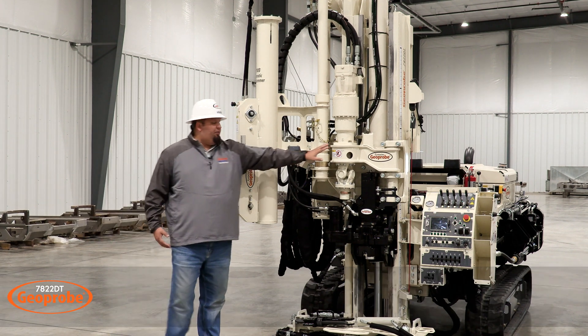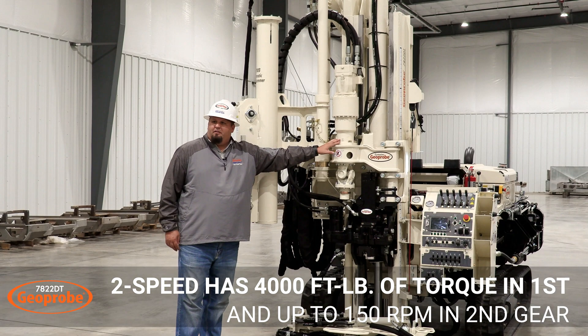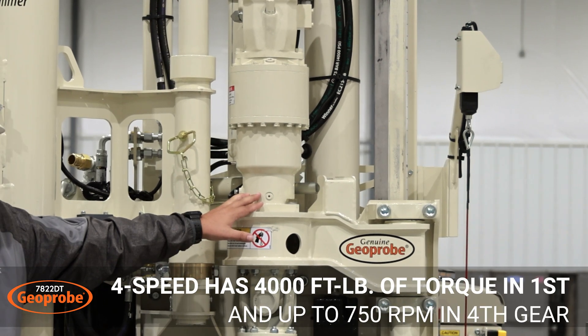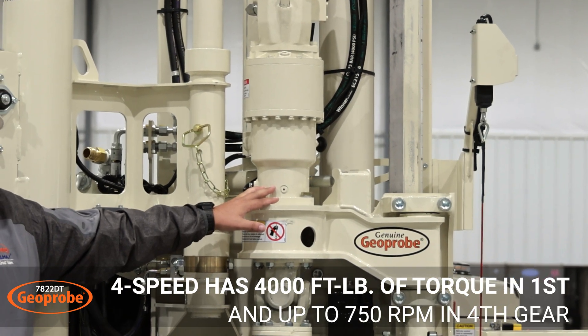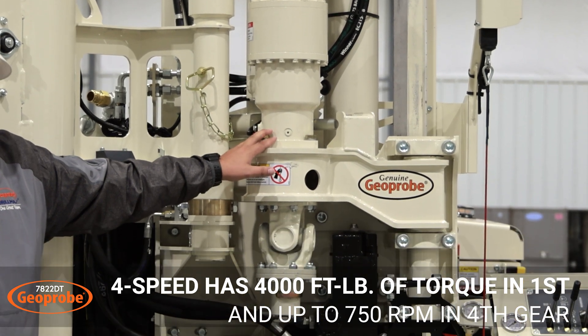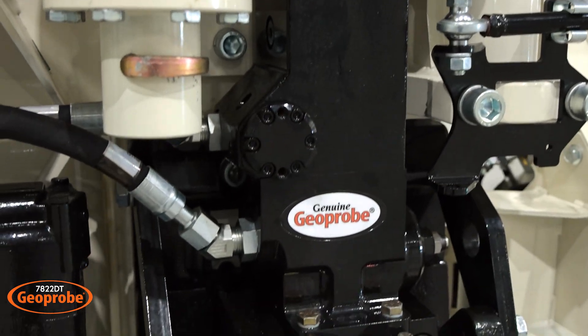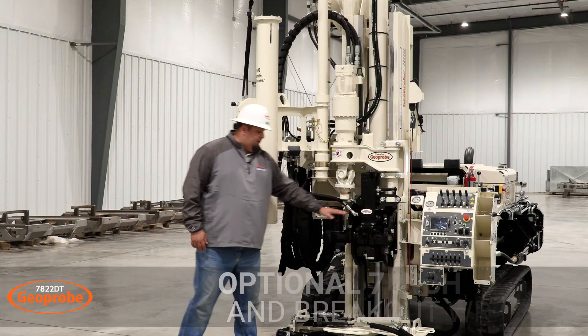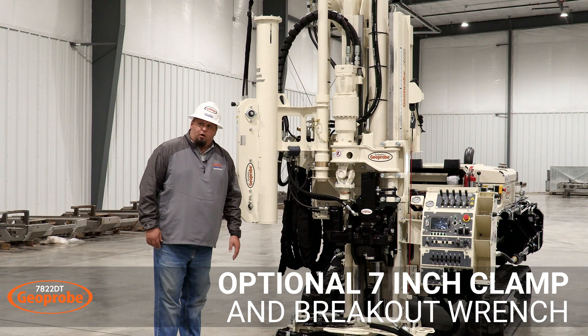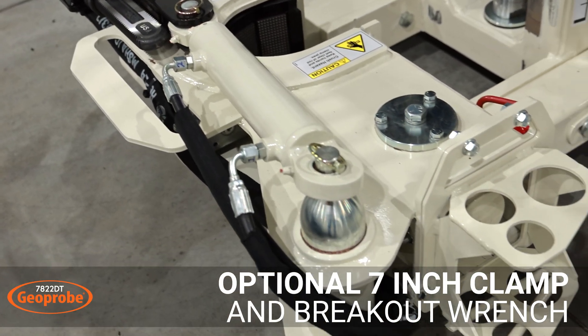Next we've got the two and four speed rotary head. The two speed has the capacity of 4,000 foot-pounds of torque and up to 150 rpm. The four speed head also has up to 4,000 foot-pounds of torque in low gear but has up to 750 rpm, which makes it a great choice for rock coring. Then you move down to the GH-60 direct push hammer, and then down to the seven-inch breakout with your clamp jaws and hydraulic powered wrench.